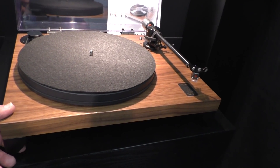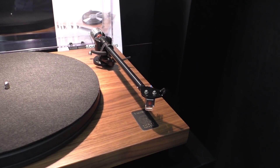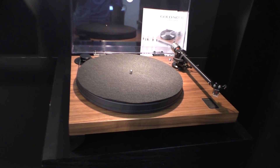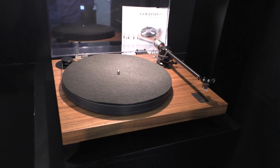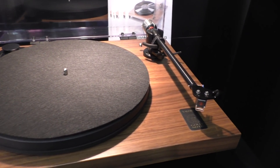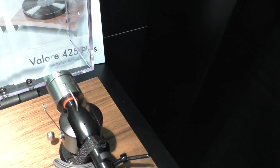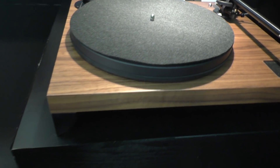That's very handsome. Tone arm included and dust cover included as well. These are all made in Florence by us — we do everything basically from the motor, the boards of the motor, the electronics, the software that controls the electronics. We do everything in-house, including the tone arm. The tone arm has an aluminium pipe, new anti-skating, and some custom molded parts.